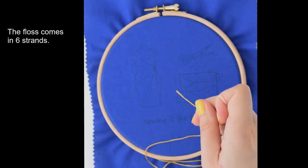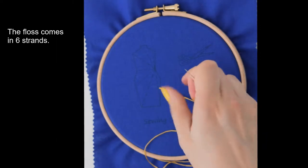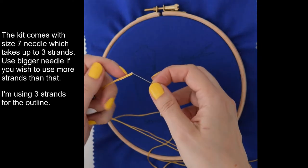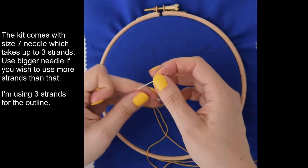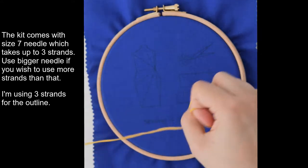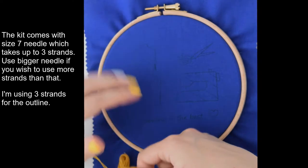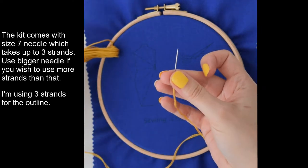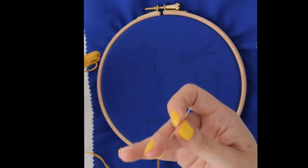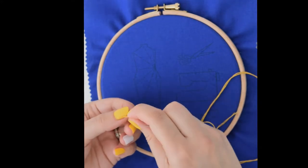The floss comes in 6 strands, so when you get it, it will have 6 strands. I'll start with the outline with only 3 strands. The kit comes with a size 7 needle and 3 strands is really the maximum you can put in it. If you're using the PDF pattern and you want to use the whole 6 strands, you have to use a different fabric. This is cotton, so something like size 7 is perfect. If you want to use all 6 strands, you have to go for a much bigger needle and much looser fabric. I like to make a knot just at the end of my thread.